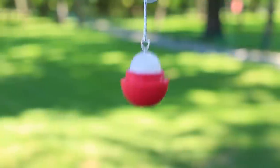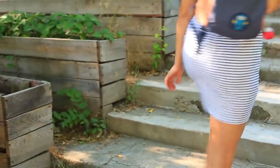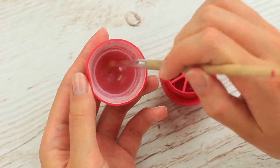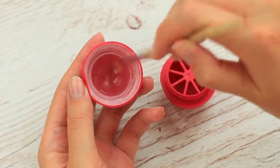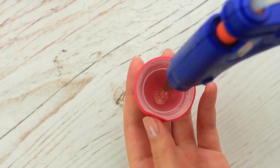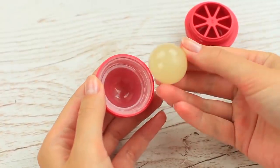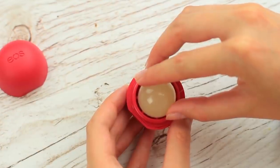Do you want to have your favorite EOS balm on hand all the time? Transform it into a smart DIY keychain and attach it on your backpack. Smear fatty cream or Vaseline inside the EOS top, then pour in hot glue. When hardened, remove the glue balm. To cover the gap between the container edge and the balm, make a glue base.